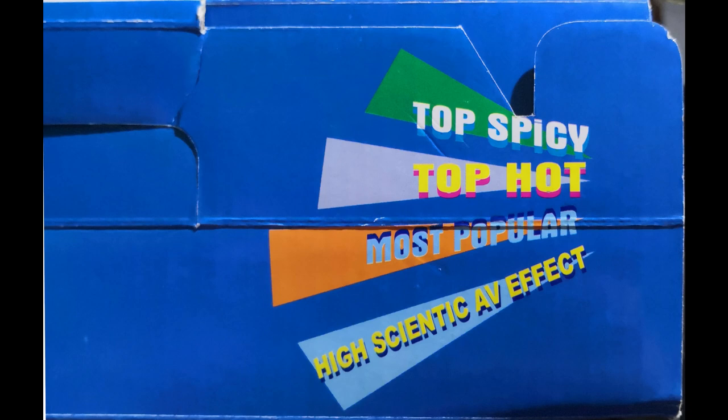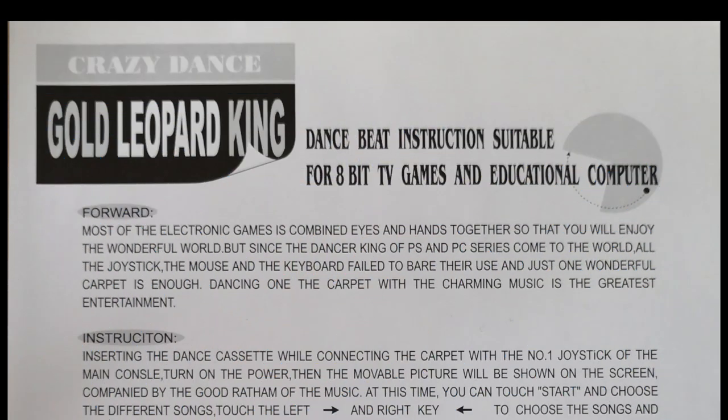Top hot most popular high scientific AV effect. But just in case you're wondering what this does and how it works, you should probably read the instructions. Crazy Dance. Gold Leopard King. Dance beat instructions suitable for 8-bit TV games and educational computer. Which part of this is educational? The part that teaches you not to spend your money so foolishly.